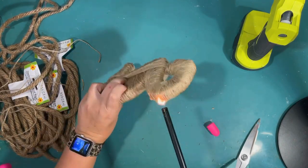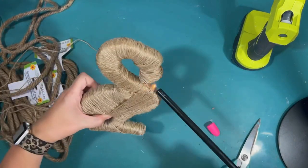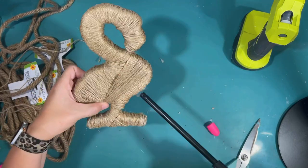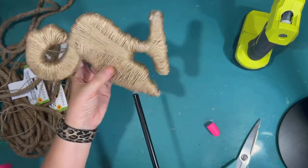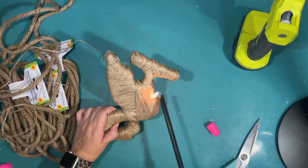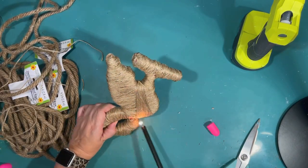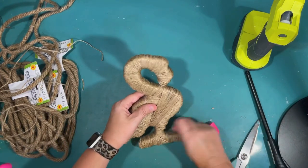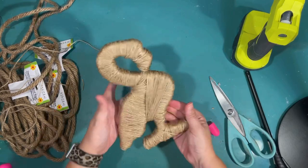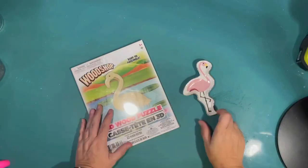Now it's all frayed, so I'm using a lighter to go over and burn off any of the fuzzies from wrapping this thing in twine. It may have taken a long time to make this, but I really love how it turned out. It really has a coastal feel and it's a really nice large flamingo project for only a dollar plus the cost of twine.